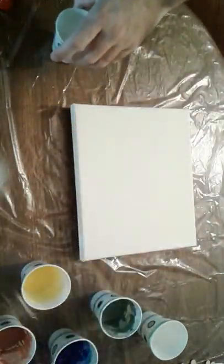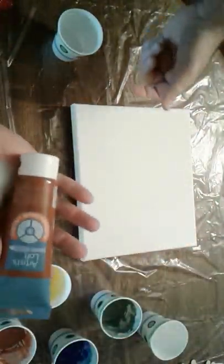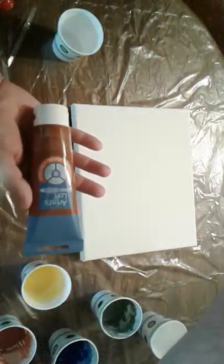Hi everybody, I'm back with another one. So I went up and did some different stuff. First, I got a bunch more paint.